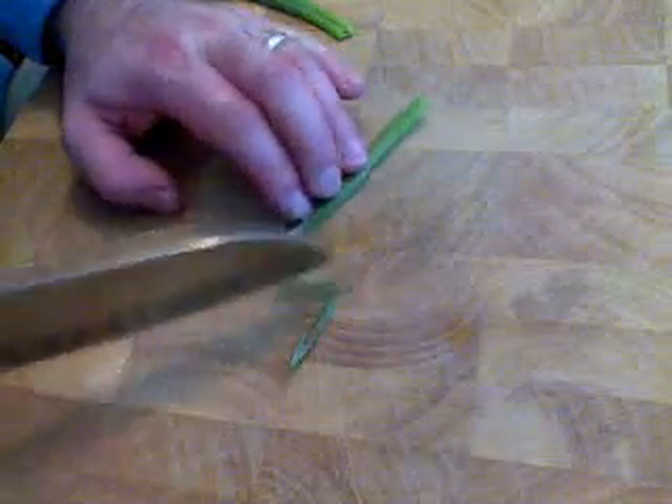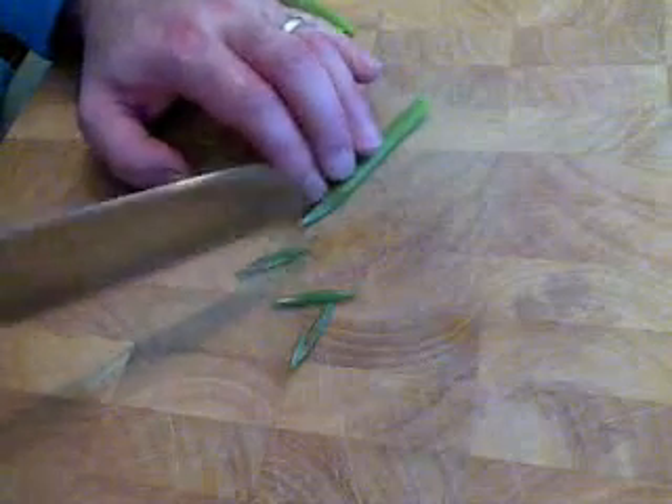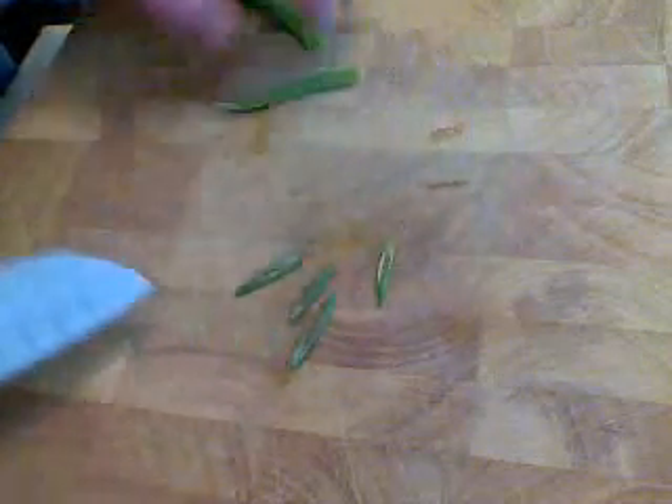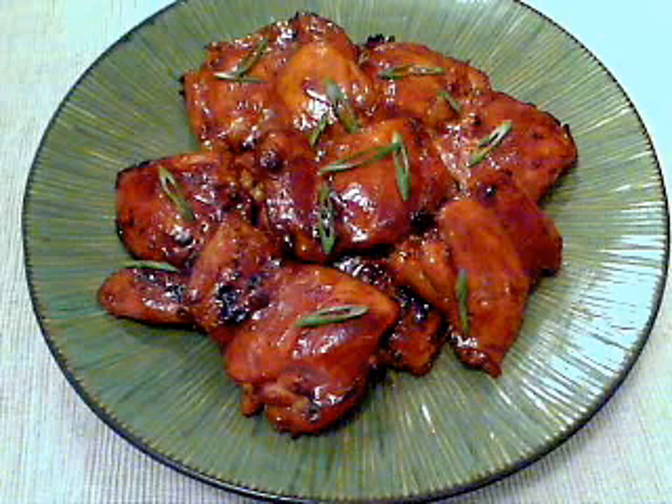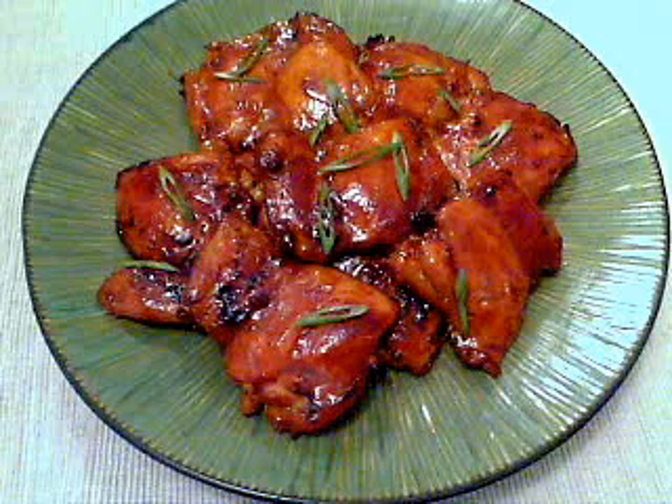What I did is I saved those green parts of the onion and I just sliced them at a real severe angle right across. And what you get — let me go extreme close up — is these nice little diamond shaped green onion garnish. Throw that on top, my beautiful decorative plate — sort of a banana leaf pattern. That is chicken teriyaki in the really, really traditional sense.